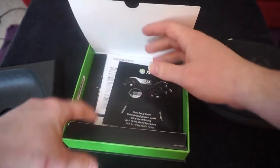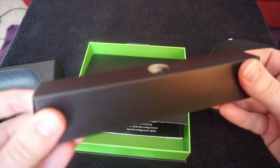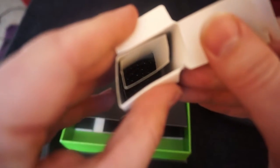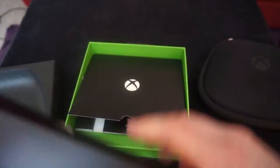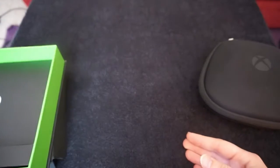just your usual instruction manuals and things like that. Pretty self-explanatory though — plenty of YouTube videos and things like that. You've got your cable in there, which I won't get out because I have no need to. It's just like a charging cable, or you can have it wired to your console. Really long cable as well, longer than your usual.